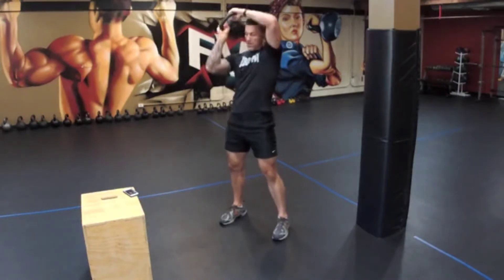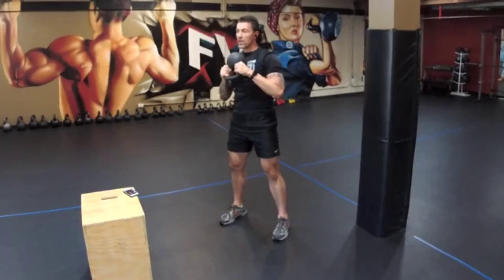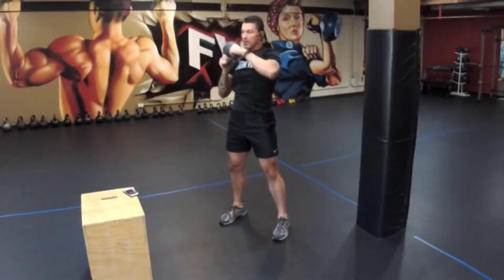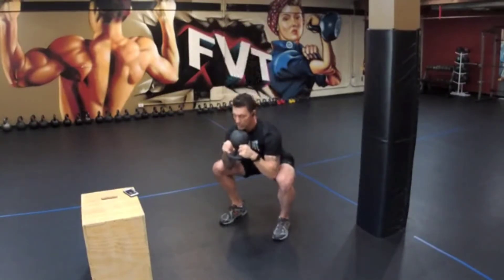Then we're going to add a halo. You're going to do your halo — come around your head. Make sure you think: open the chest, drop the hands back behind your head, return the bell to the starting position. Then you go back to your goblet squat.